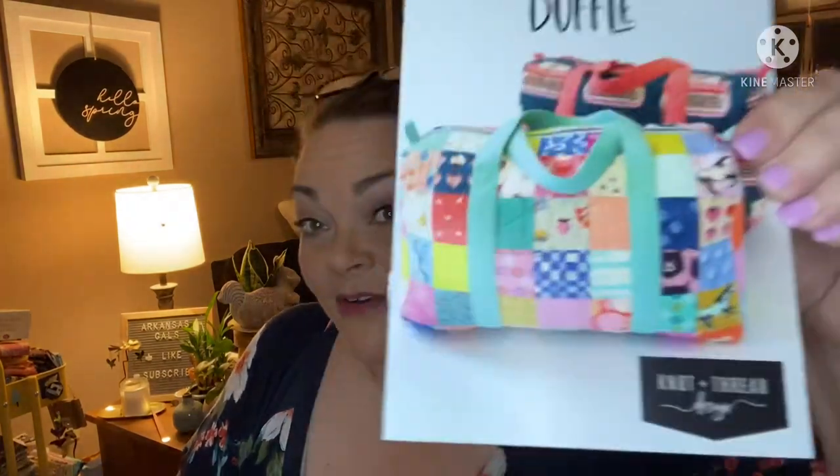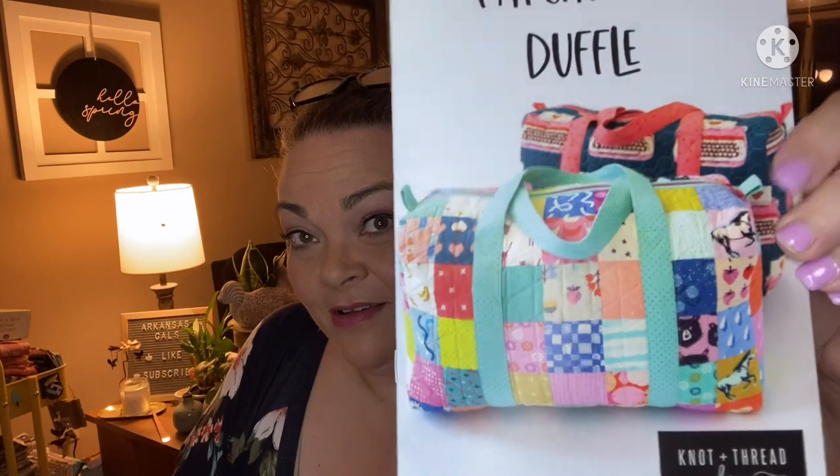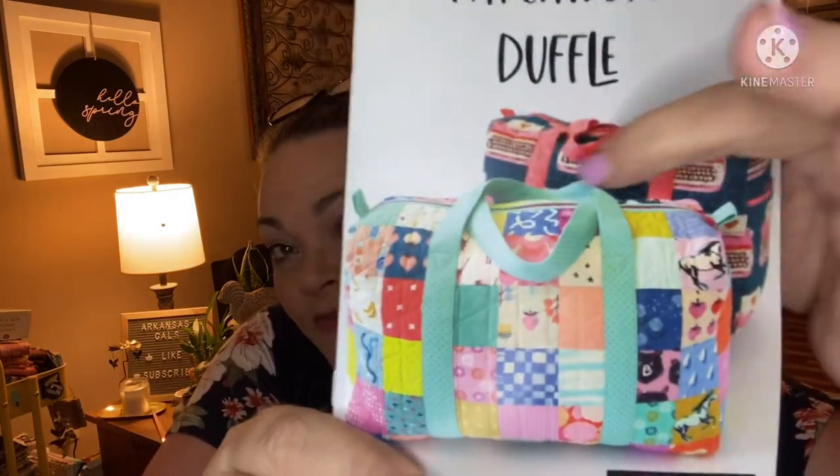I have made bags before — I've made three big bags and posted them all on my sew and tells. If you want to check out my sew and tell playlist, it has basically everything I've ever made, including those bags. I've never made a duffel though. Oh, here's a picture of the solid one-fabric version.